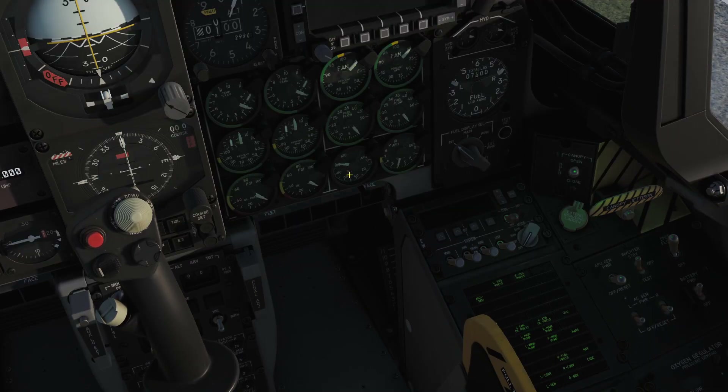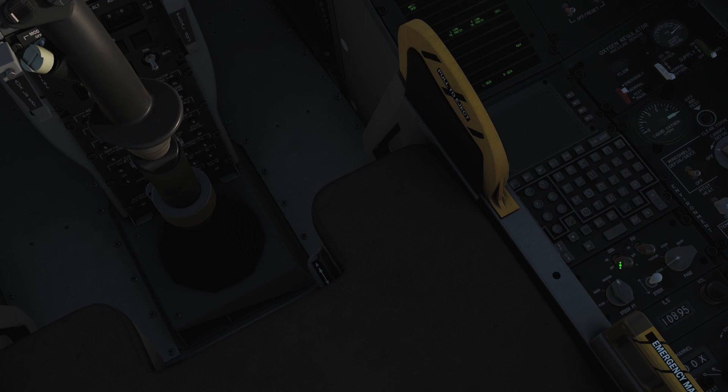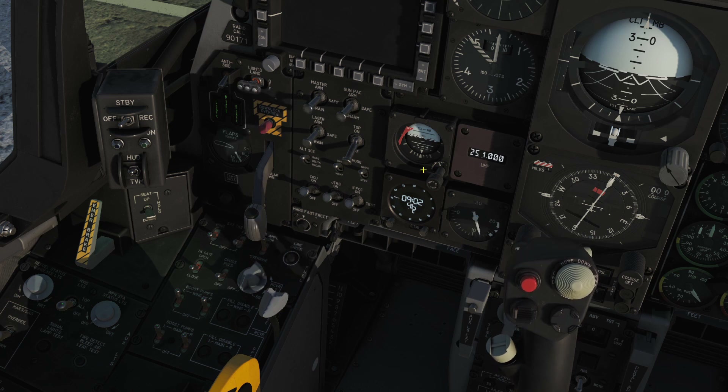I'm going to go across to our left panel. We're going to check our APU gauge here — you can see it's at a hundred percent, which means it's fully spooled up and ready to go. So we're going to turn on our APU generator power here. Then we're going to switch on our CDU and EGI to start the alignment process, and turn on our CICU, JTRS, and IFFCC.